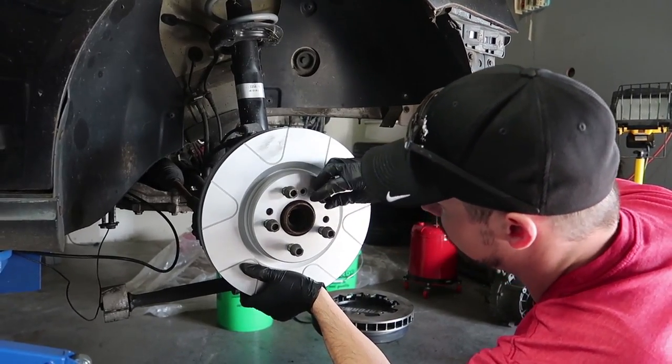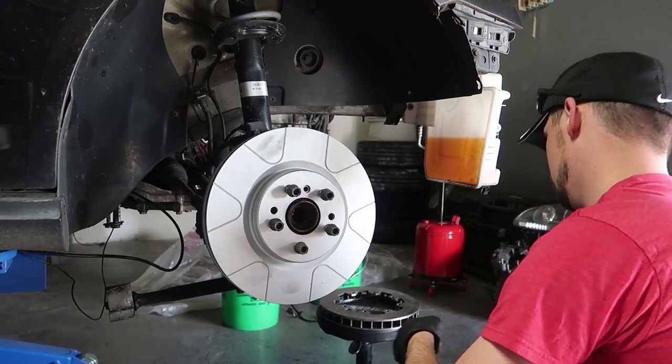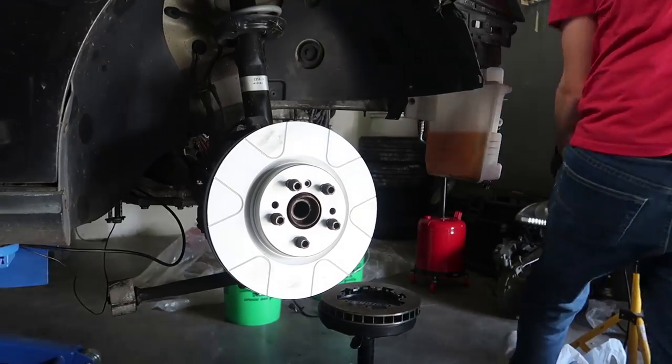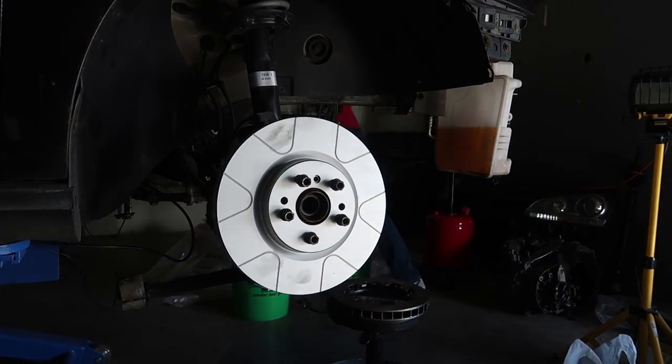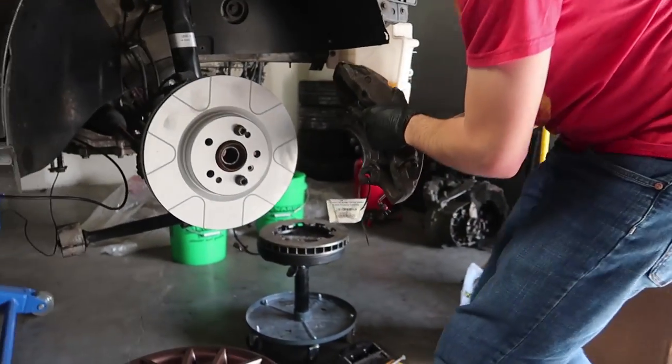So you get ML350 rotors, you get Cayenne calipers, the calipers bolt right on — there are no adapter blocks. And you just get the hub centric rings for the rotors. You've got a lot of friction surface with those giant Cayenne pads.